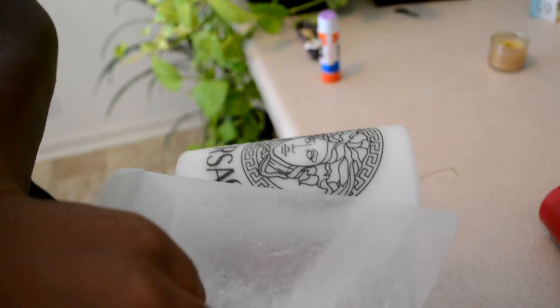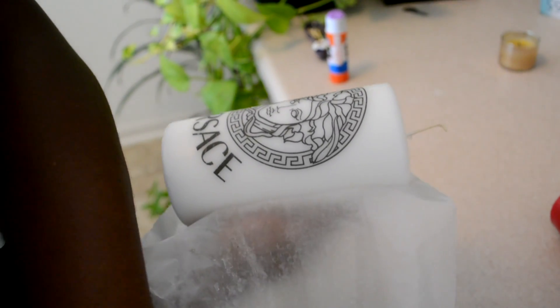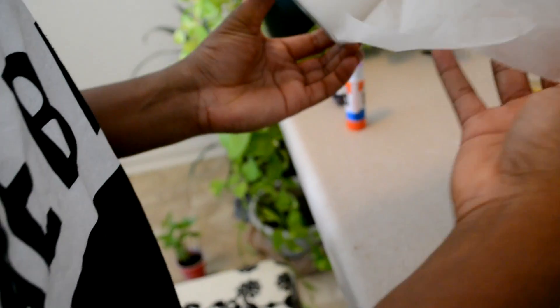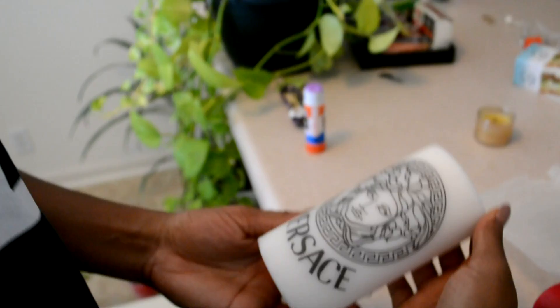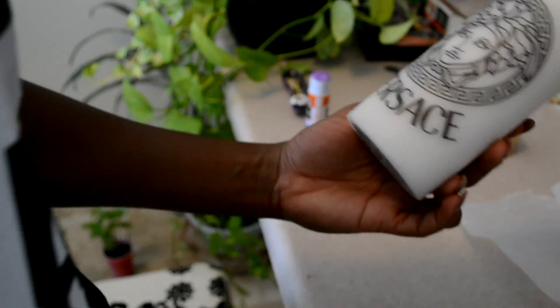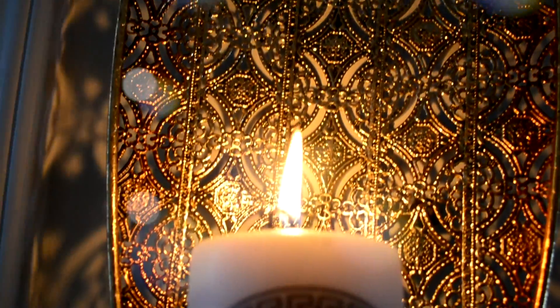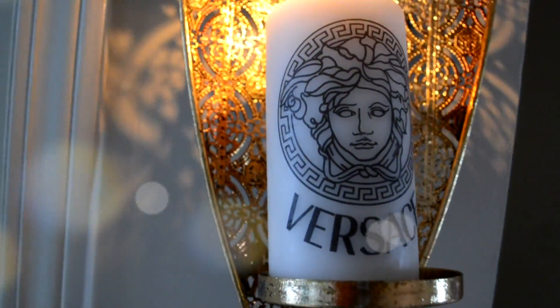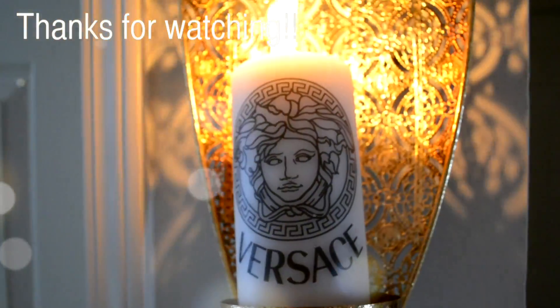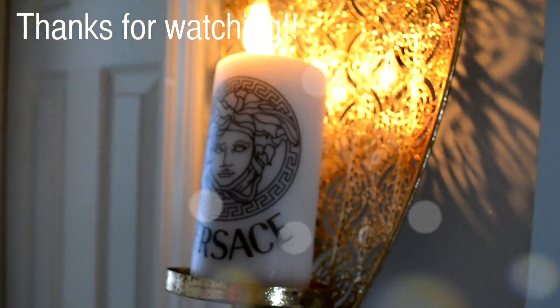There it is — it looks really good! I'm so happy with the way it turned out. I've been trying to do this DIY forever, and it's so cute, I love it. If you loved this video and thought it was a cool DIY, give it a thumbs up. If you want to see more DIYs, give me a shout out. Please like and subscribe, and have a great rest of your day — bye!